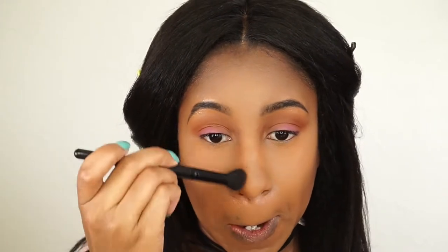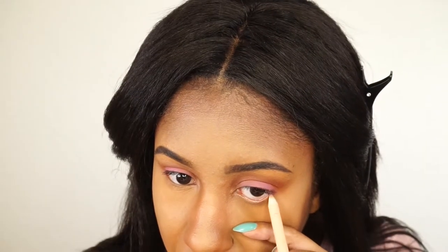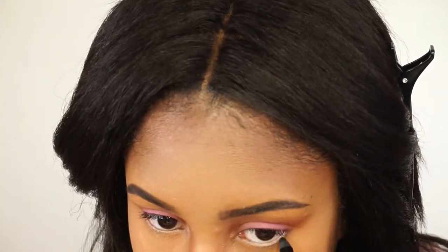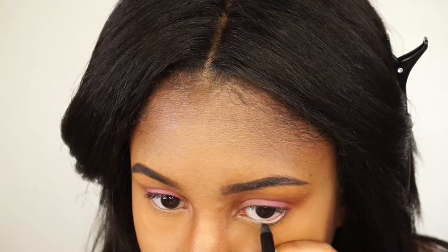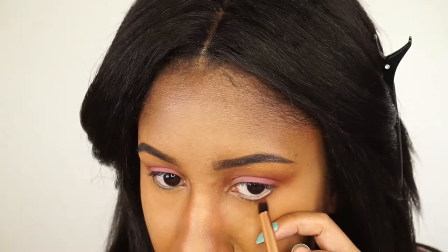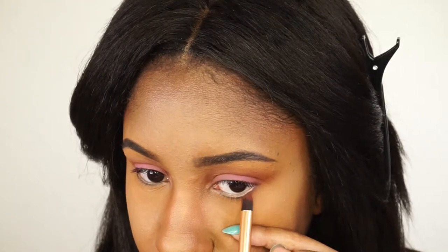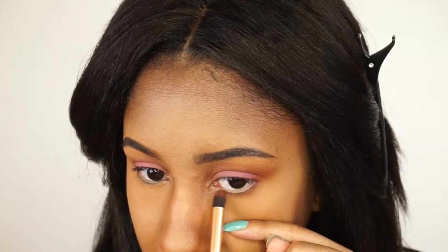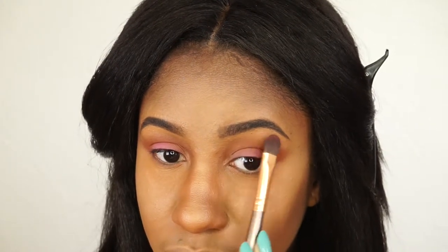I'm lining my waterline for brightness under the eye using Calling Your Buff by Wet n Wild, then lining right under that with a Giordana liner called Black Point. I'm going back to that warm-toned brown from the Morphe 35F palette to shade right under the liner to bring the look together, and using a nude tone color from the same palette to highlight right under the brow.